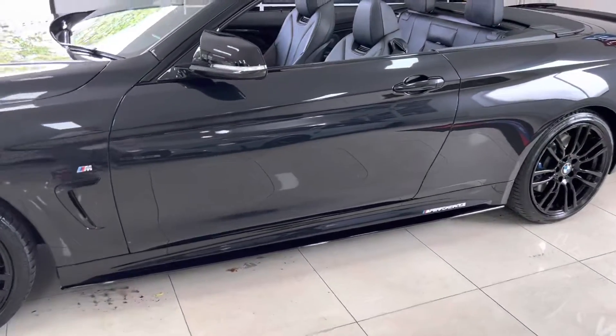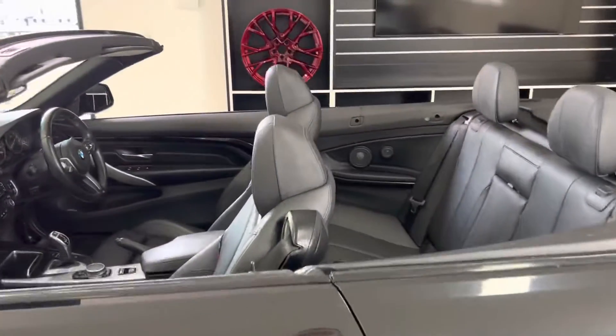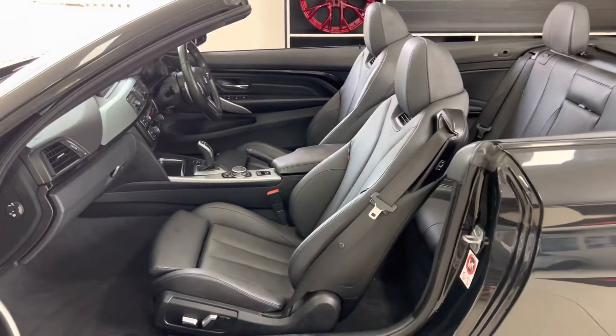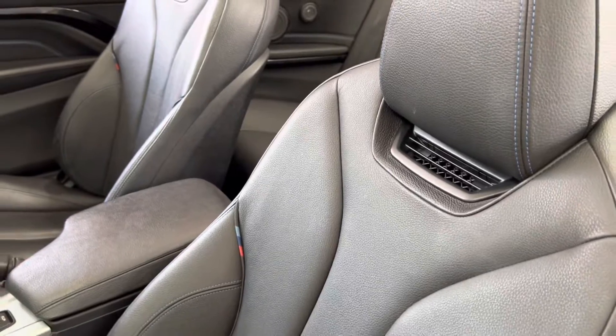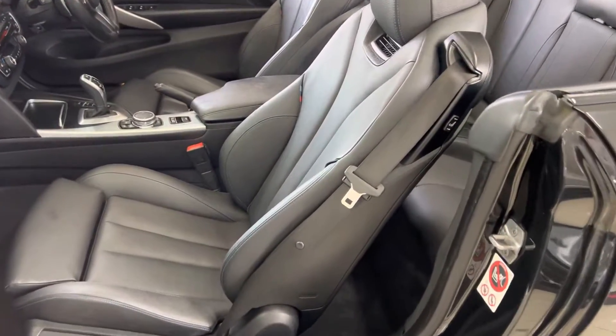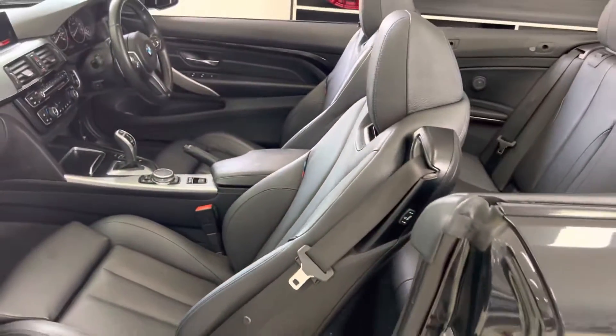There are Y&C M Performance decals and gloss aero mirrors. As you can already see, we have the Dakota leather in black on this 4 Series Convertible. It also has the M highlight on those seats, so you've got the tricolor stitching as well as blue stitching throughout the seats.